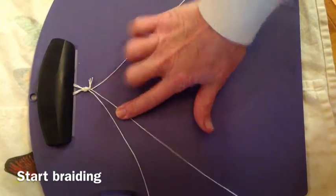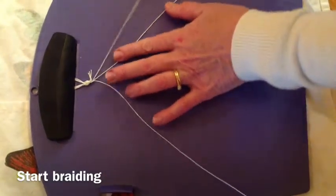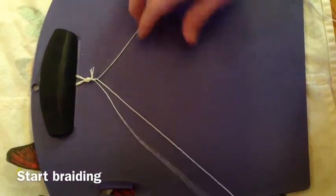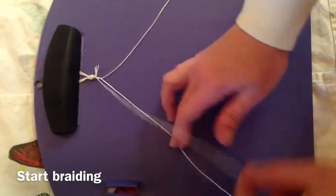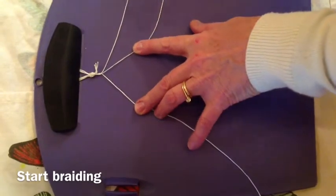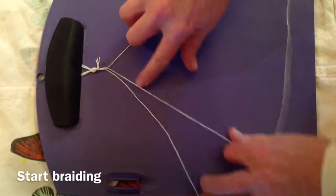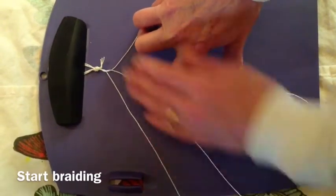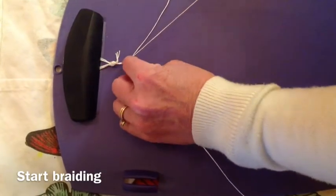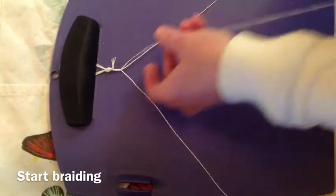Now start braiding. The top string goes over, the top string goes over, the top string goes over. You have two strings and one string. The top string goes over. You always have two strings and one string.